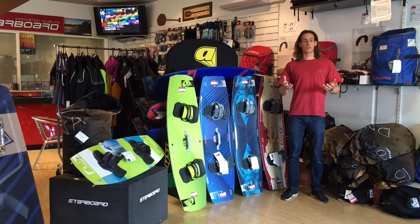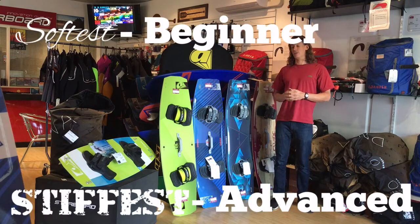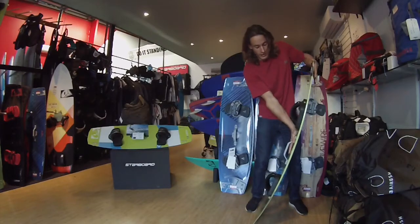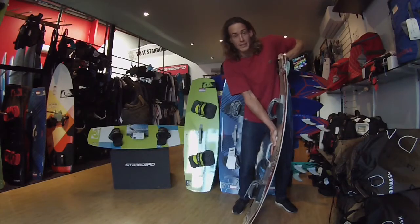Let's see how these attributes alter a board's performance. Flex, or stiffness of a board, is a major attribute of the board's performance, where the stiffer the board, the more advanced the rider it is suited to. As you can see here, the beginner board has a lot of flex, whereas the freestyle board has no flex at all.